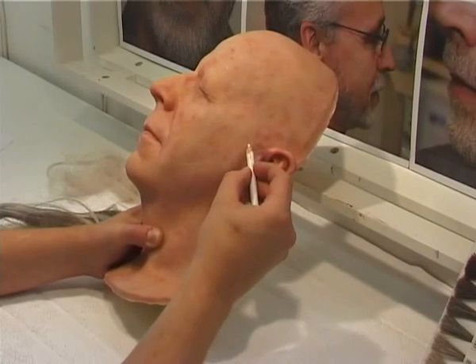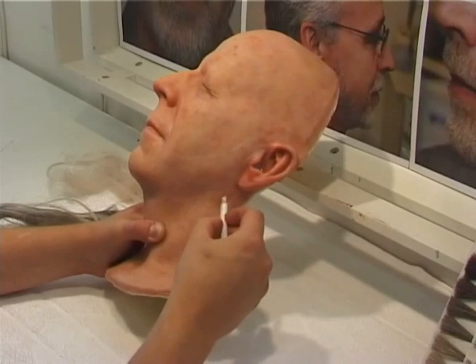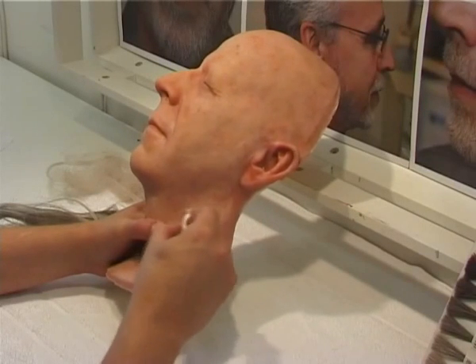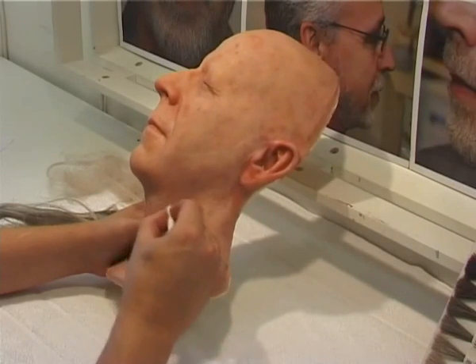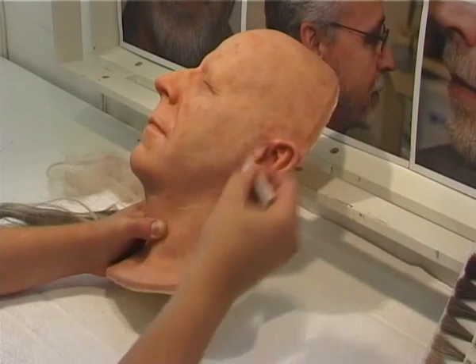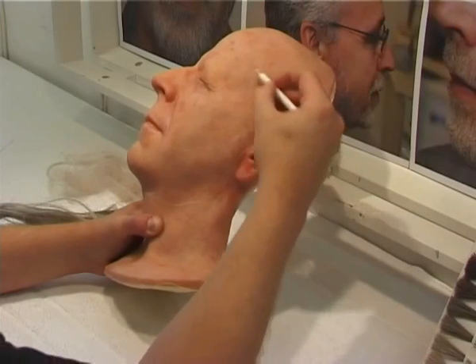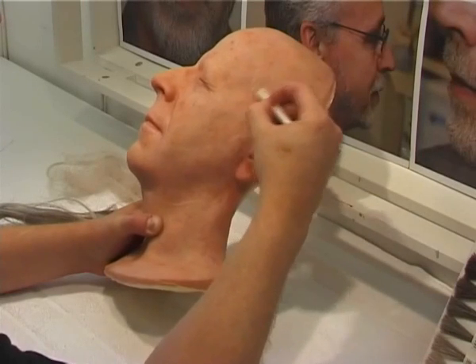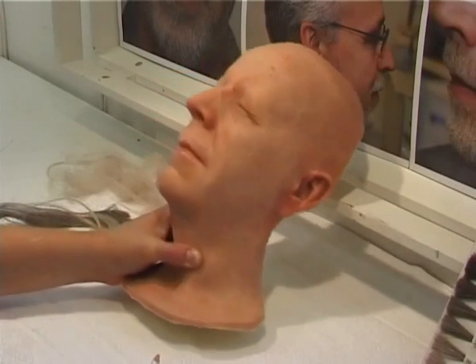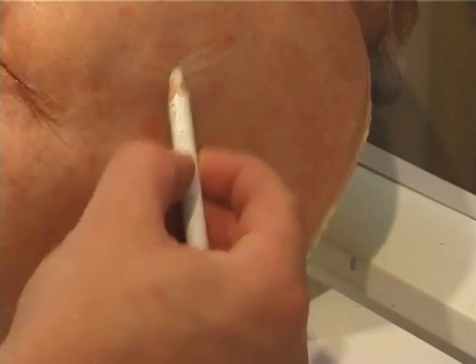The reason I'm using the eyebrow pencil is that it's easy to remove afterwards — just dip a small brush in alcohol and it goes away. If you use a black marker there's quite a big risk of pushing some of the black down into the silicone and creating something that looks like a little spot.